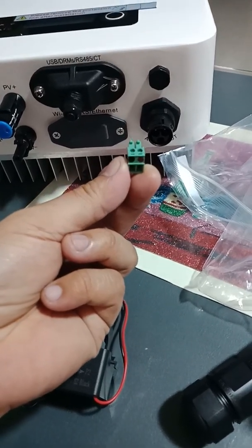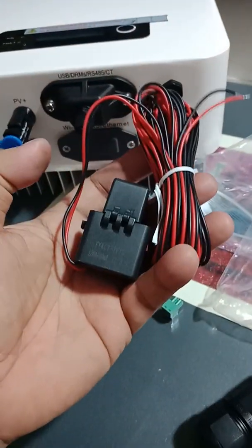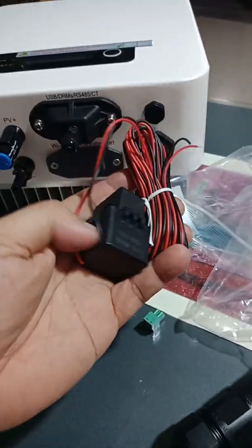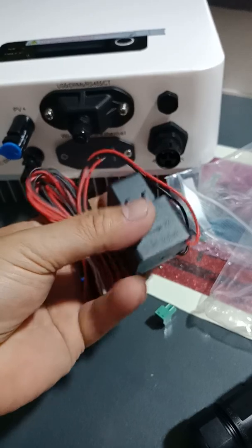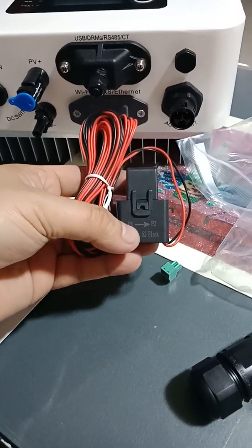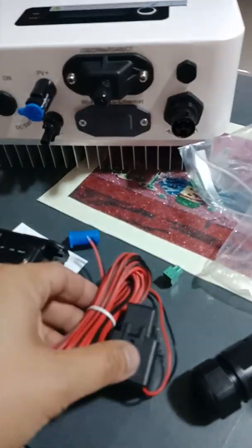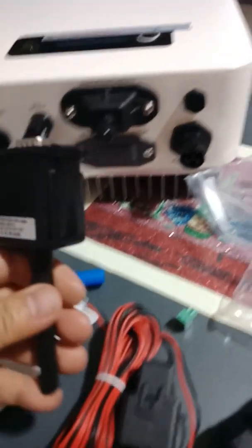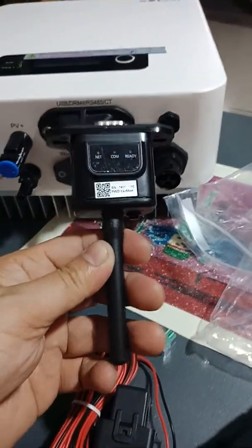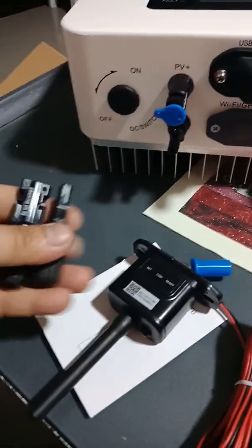This is the sensor or limiter connector. This is the limiter that sends the output of the load that limits the power back. And this is the gold stick logger for Wi-Fi connection.